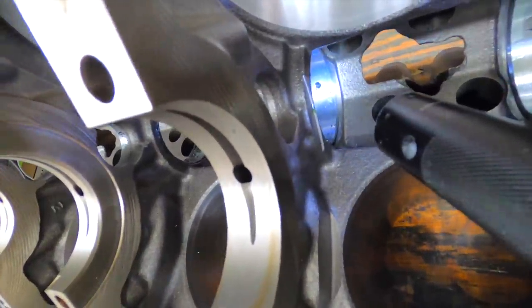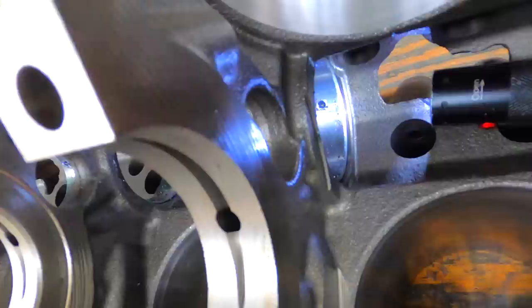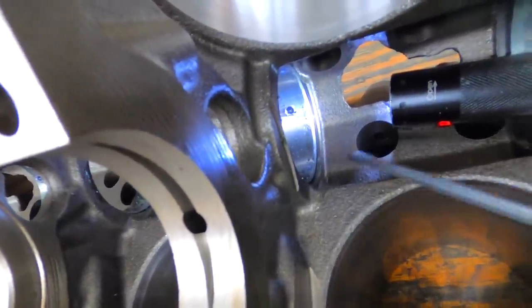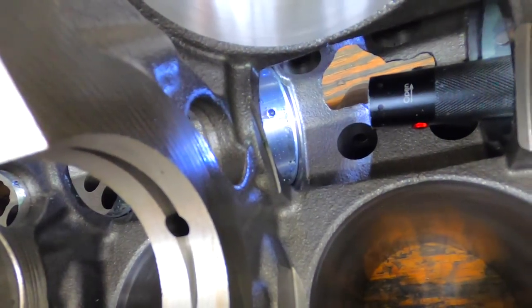You can just barely see the Allen there — you can just barely see it protruding into the cam bearing. And that's all you need.